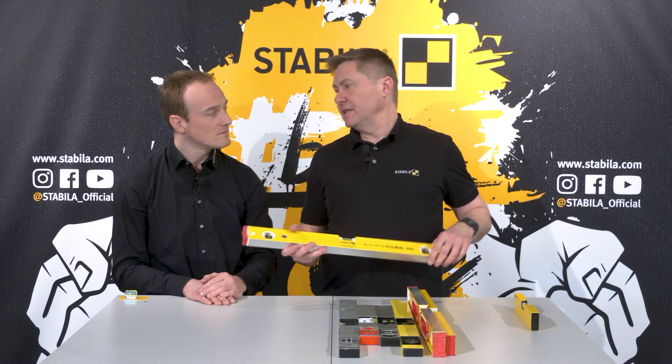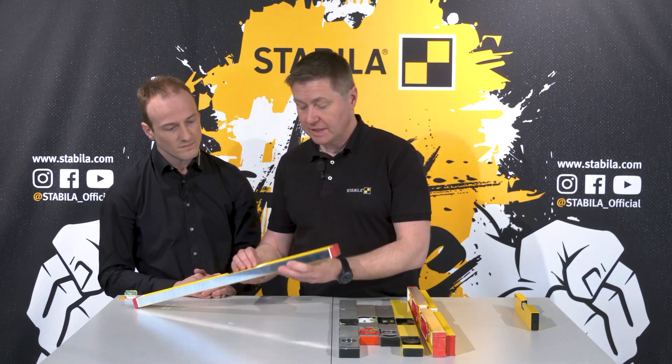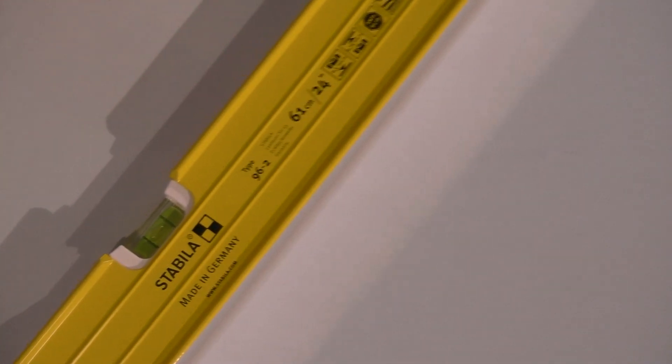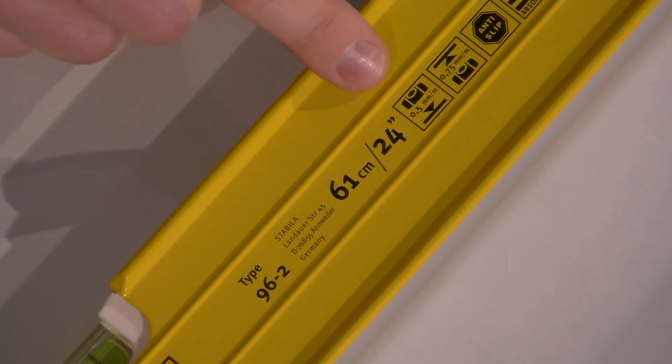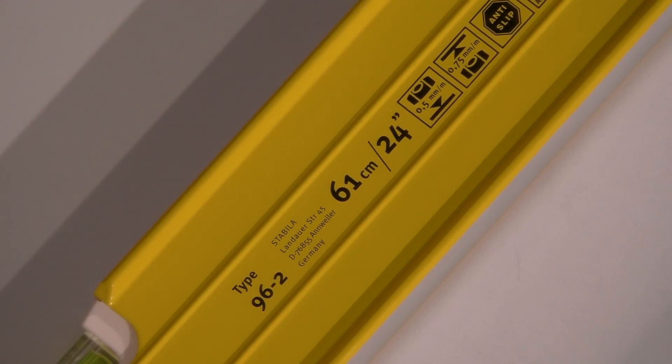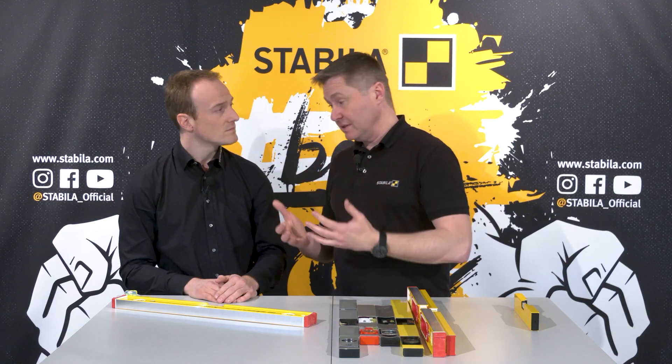Accuracy is indicated in millimeters on our spirit levels. You can see a symbol printed on them. This means we measure and guarantee a maximum deviation of plus/minus 0.5 millimeters per meter. The longer the spirit level and the longer the distance you want to measure, the more important it is to rely on that specification – for example, a two-meter spirit level already has a deviation of plus/minus one millimeter. It's worth taking a look at the manufacturer's specification printed on the level; if you don't find anything, be cautious.